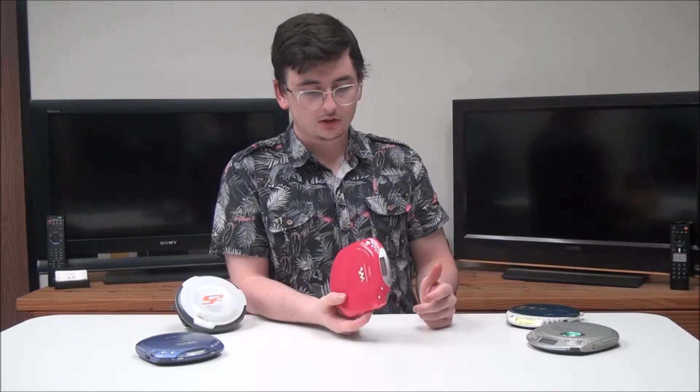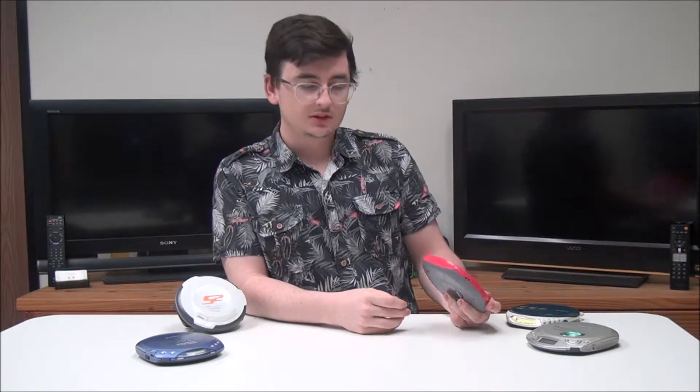You've got a headphone jack where you can connect some normal headphones, or you can connect it to an auxiliary cord. You've also got a DC port where you can connect it to the wall if you get the adapter accessory.